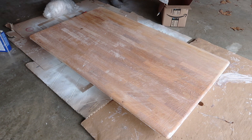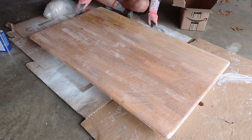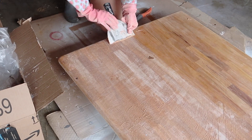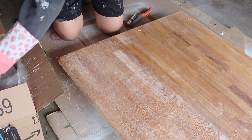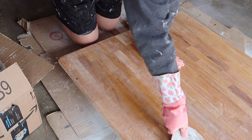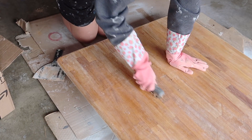That definitely did the trick. If you're using the product, the directions are not accurate in my opinion — you're going to want to leave it overnight and you're going to want to cover it. Then I was able to use a large scraper and scrape all the product off, and it definitely worked much better. Another little tip is to keep a cardboard box by you so you can wipe the end of your scraper off.